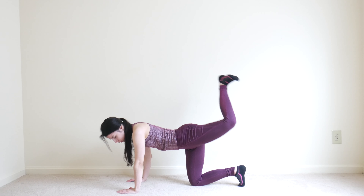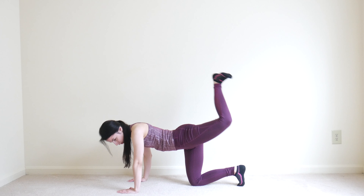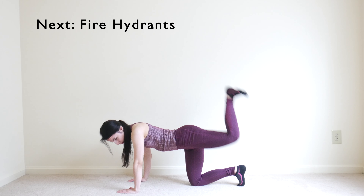All right, and rest — that is your five-minute leg-focused warm-up. If you want to do the glute activation, I'll see you in just a few seconds.